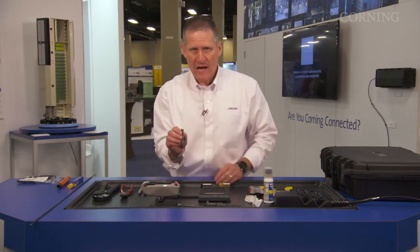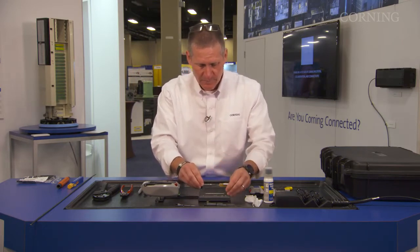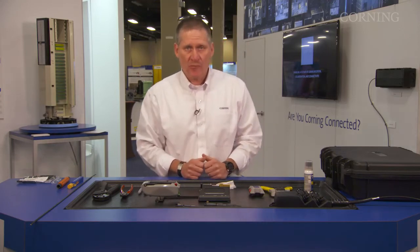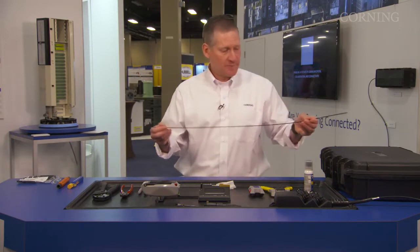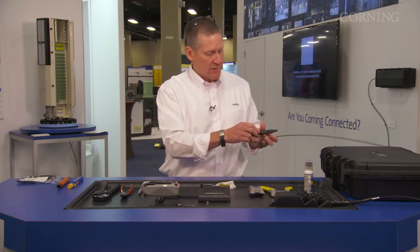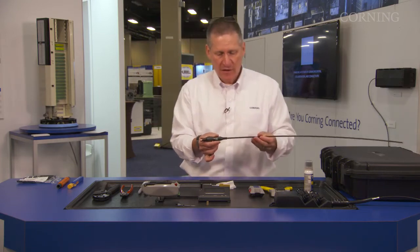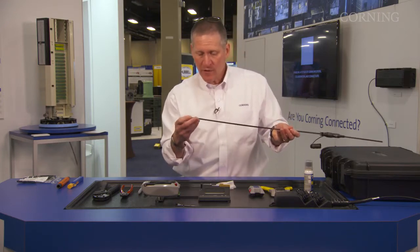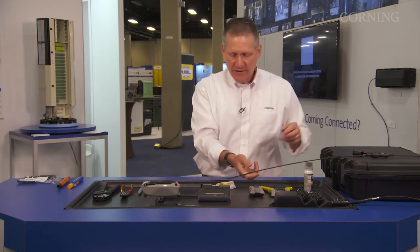Now, we're going to take our lower half of the field installable OptiTap and put it into the benchtop tool. The next part is to go ahead and start prepping out our cable. I've got a pre-cut piece of Rock 900 drop — fast access. The first thing we're going to do is remove the dust cap from our field installable OptiTap, install this onto the cable just like you would any other boot for a connector. Put your crimp band on, slide it down, and that part is complete.